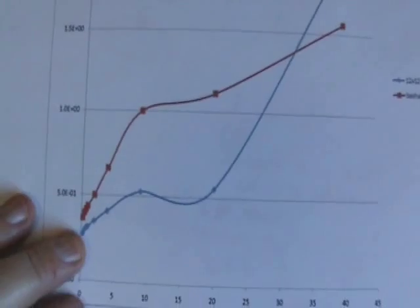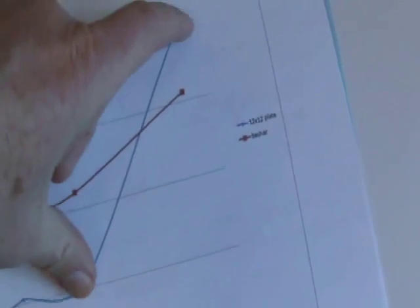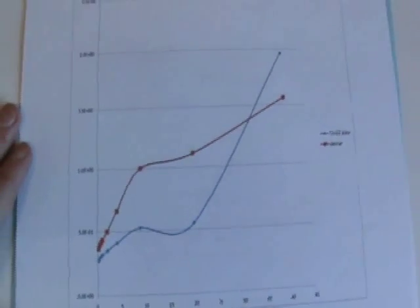I would have guessed that these lines would have been parallel with each other, but they cross each other, and that kind of surprised me. Granted, I don't have very many data points here — it would be better to do this experiment with a lot finer granularity. But this is just my first look at this, and I'm showing it.